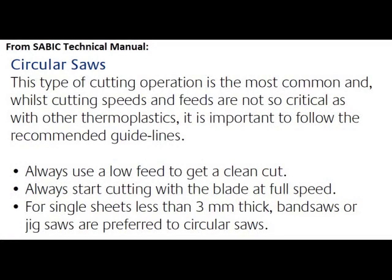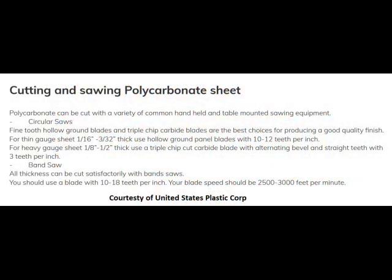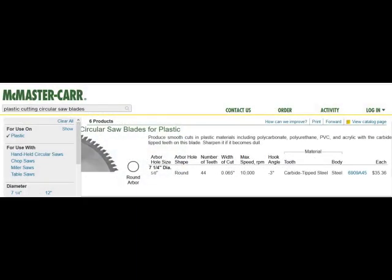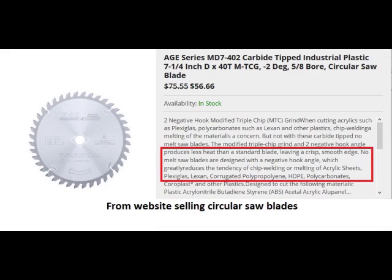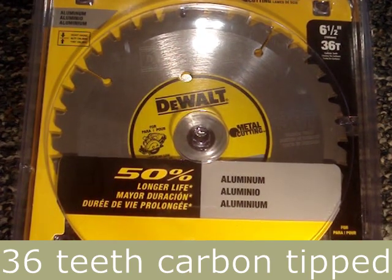This is the only specific guidance for cutting with a circular saw in the manufacturer's tech manual. The results from the research to find the best blade varied. United States Plastic Corporation recommended a carbide tip blade with about 70 teeth for a 7-1/2 inch blade. Top Plastics was selling a 40 tooth blade to cut polycarbonate. I also found similar blades being sold for cutting plastics at two other tool websites. I went with a consensus of 40 teeth, scaled it down for my 6-1/2 inch saw, and this is the closest match that I found.